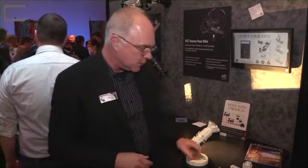We did this product to extend the Source 4 line down into the retail market for store windows. Everywhere you'd use a birdie, an MR16 birdie in theater, you can use this with the advantage of framing shutters and patterns as well.